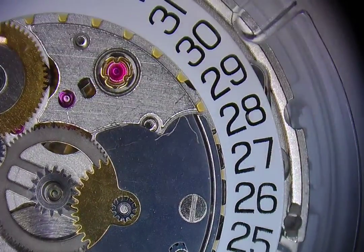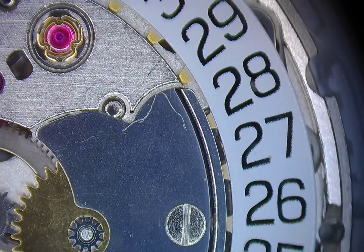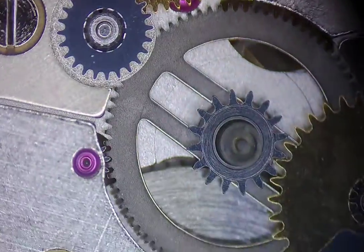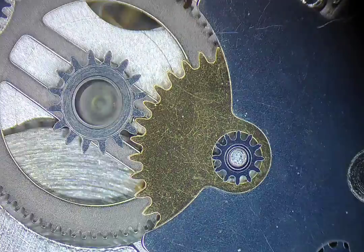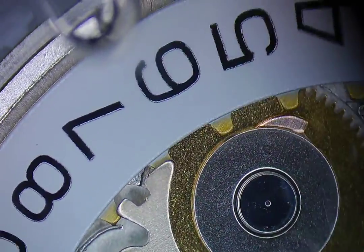Awful lot of scratches considering it's supposed to be brand new — official ETA. But that's not too surprising. There's quite a bit of scratching on this guy. Maybe that's normal coming out of the factory, though I doubt it.